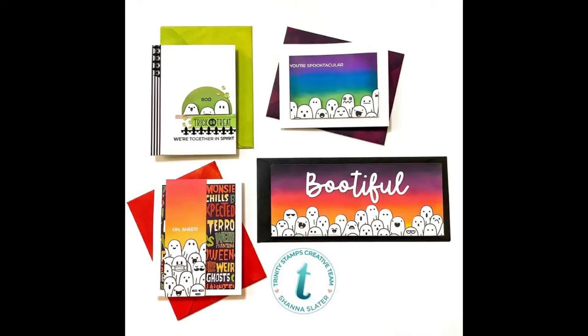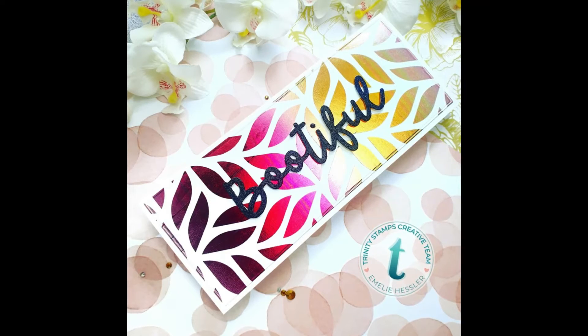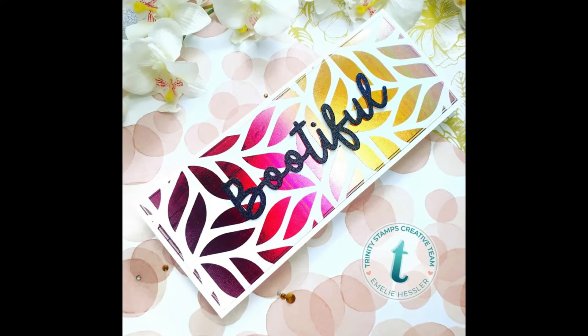If you've enjoyed this video, make sure to give it a thumbs up below as well as hit that subscribe button for even more design team inspiration. And as always, I hope you have a wonderful day and happy crafting!